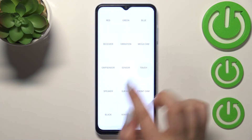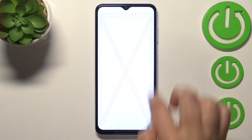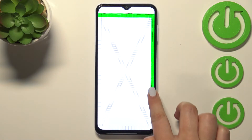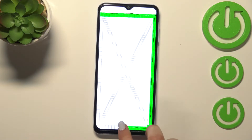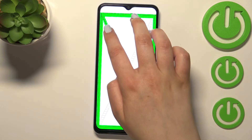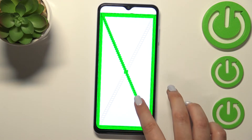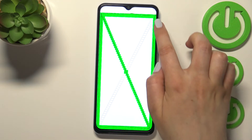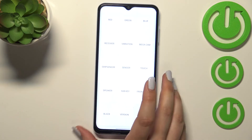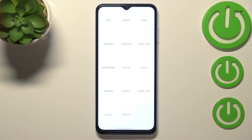We can also check the touch option. Here we've got some rectangles and we have to draw lines all across them in order to check if the edges of the screen are working. If you can see the green color after drawing a line, it means that it is working. Once you draw the line across all of them, the device will automatically go back to the previous menu, which means the touch option is working.